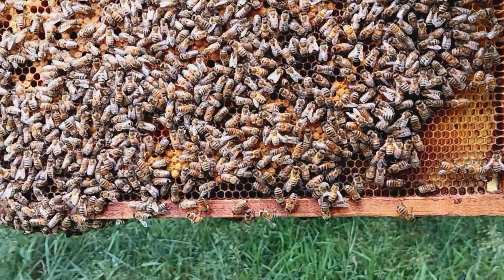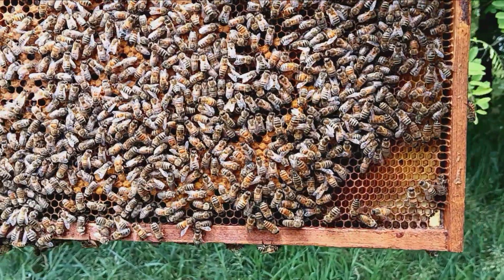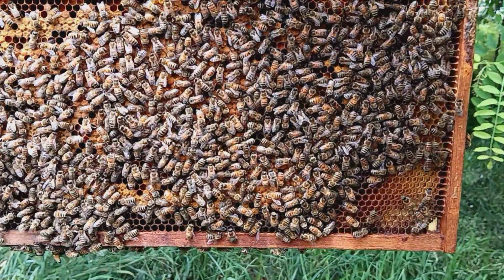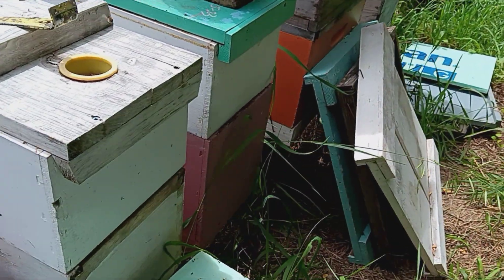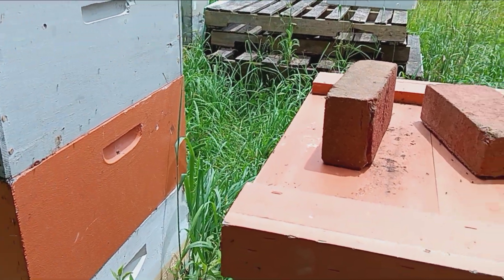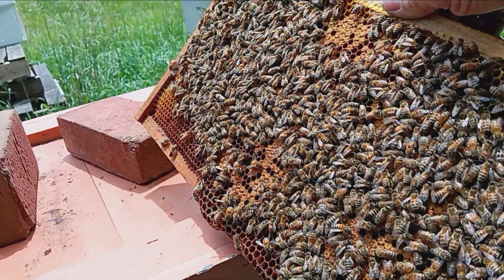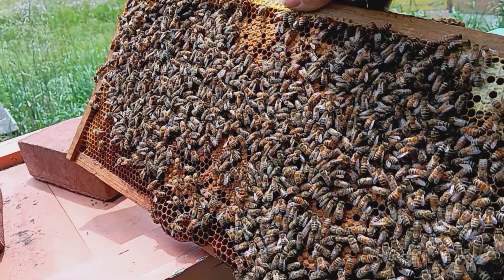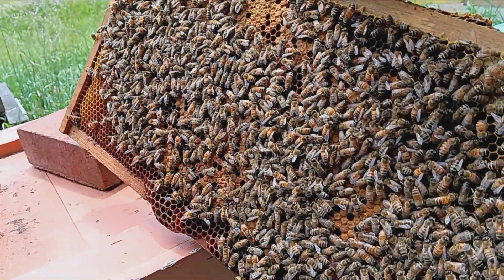I don't see her there, but she might be down on the side of the box. I can't remember if I marked her or not. Might be on the other frame.